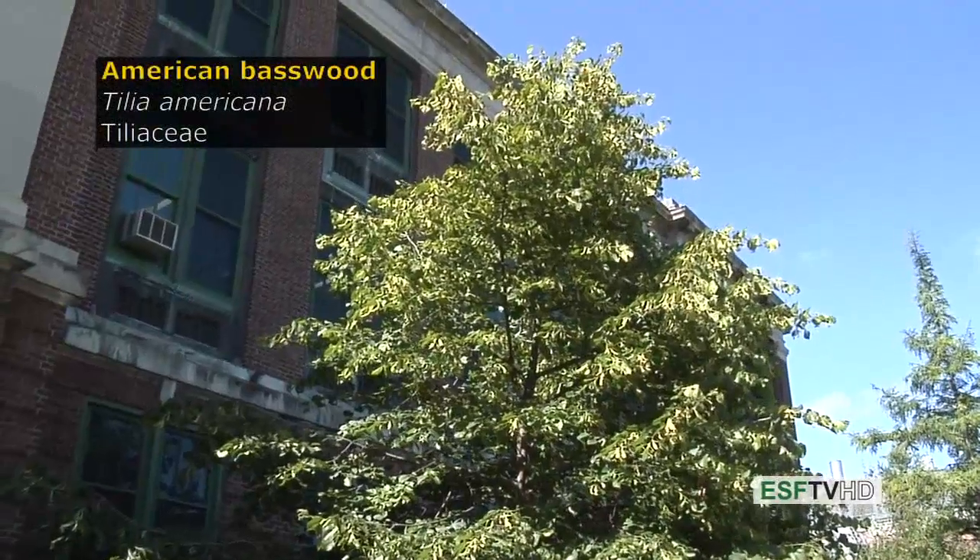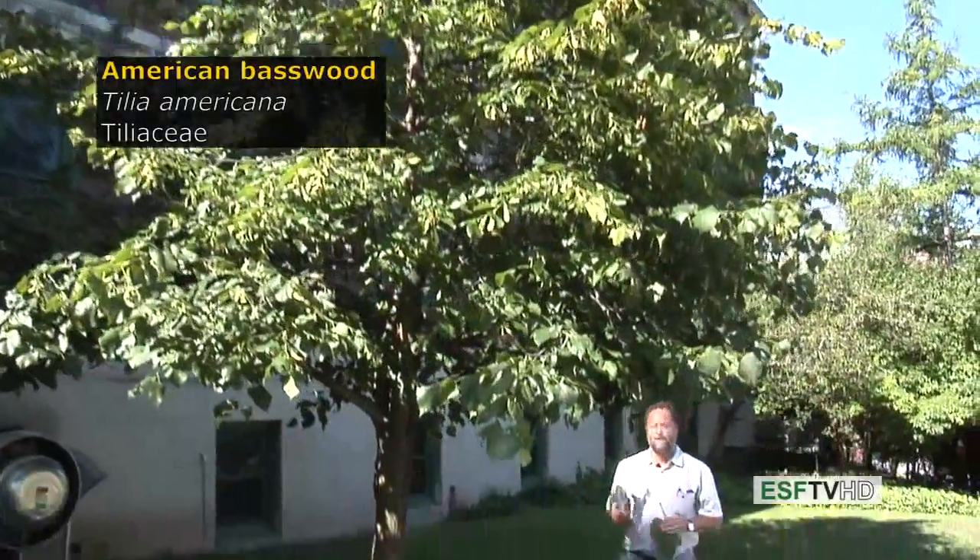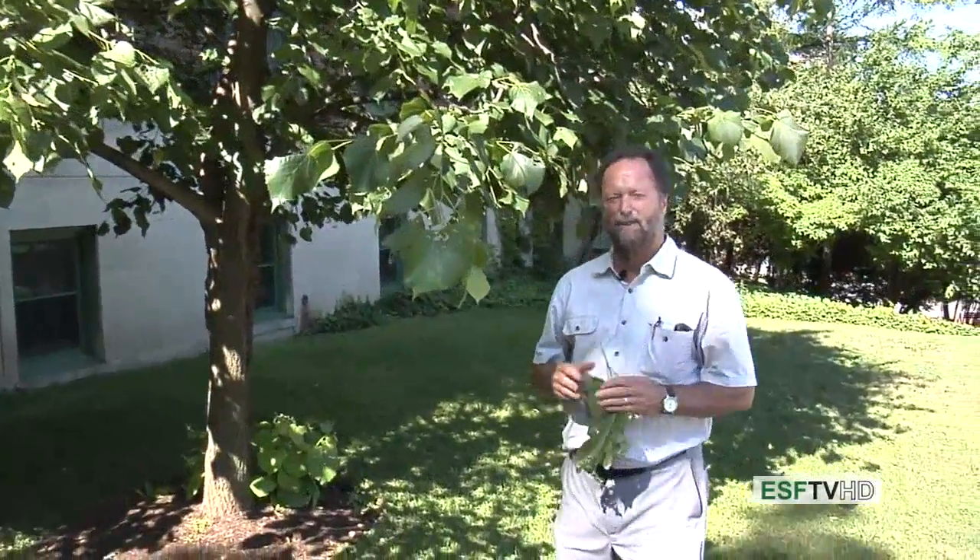The American Basswood, also known as American Linden, Tilia americana in the Tiliaceae or the basswood family. It's a very common tree in the eastern United States, especially on rather dry soils that tend to have a calcium bedrock.